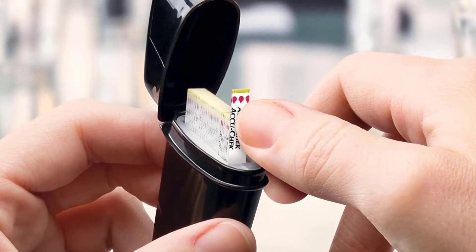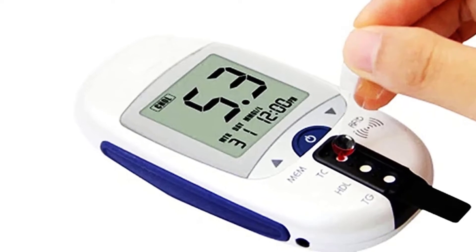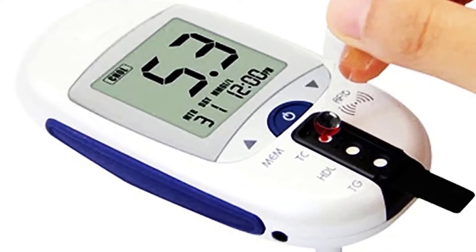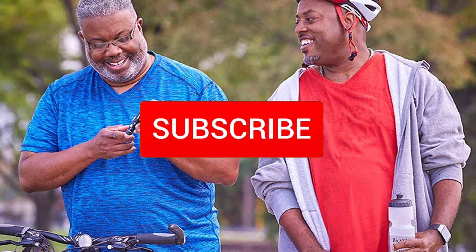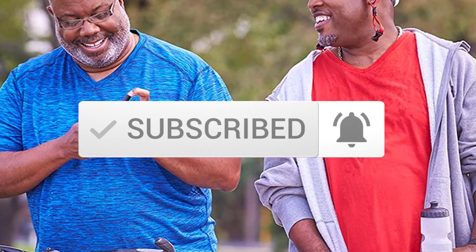I tried to make the list based on their popularity, quality, price, durability, user opinions and more. If you need more information about these products, please check the link in the description section below. And make sure you subscribe to more videos. Okay so let's get started with the video.